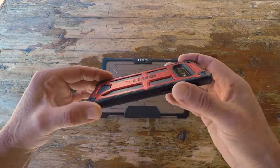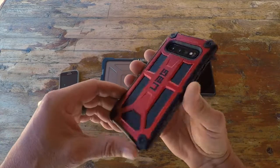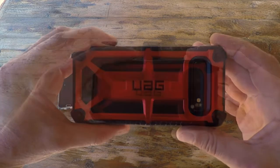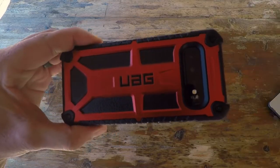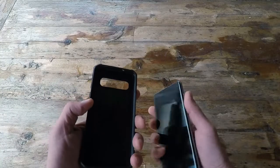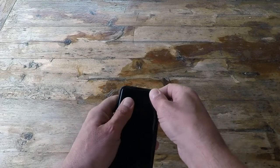One thing that stood out is that these are built to military specifications. That opened my eyes and reminded me why I originally got the UAG case for my MacBook. I decided to pick up this case for my new S10. Going over a few of the features — keep in mind these specs pretty much carry over throughout the entire Urban Armor Gear line.